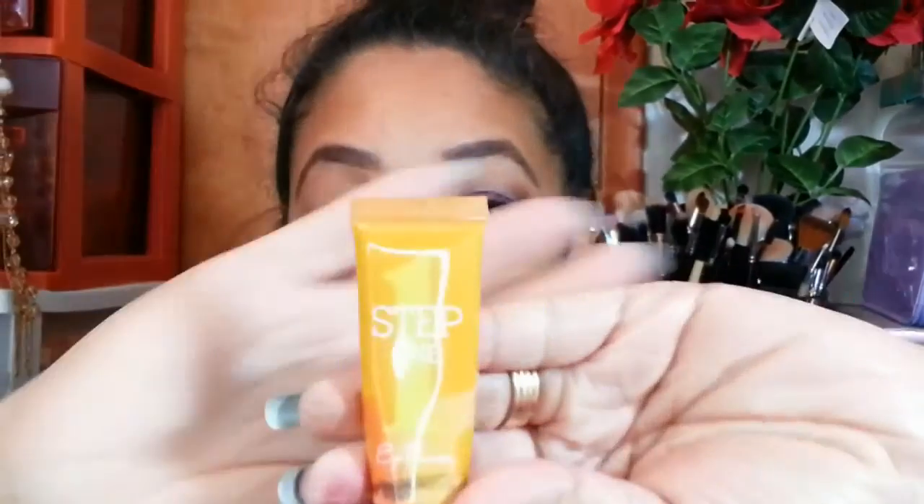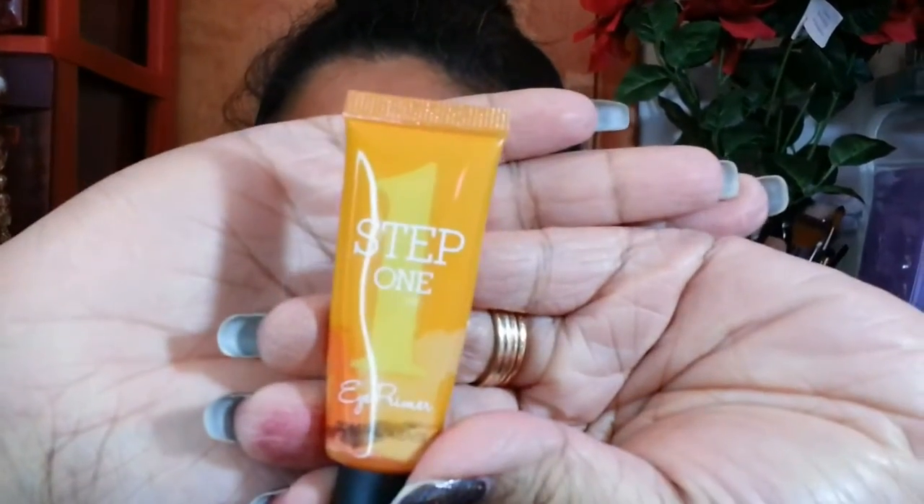For this tutorial I'm going to start off with my Coastal Scents Step One eye primer. I'm going to be applying it all over my eyelid, blending it up from my lash line up to my brow bone.